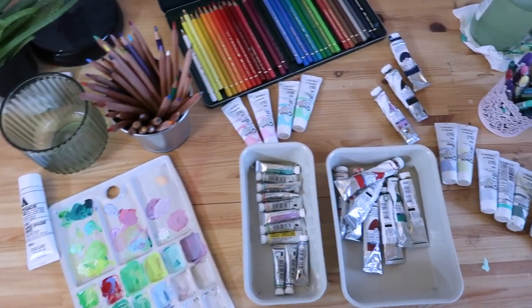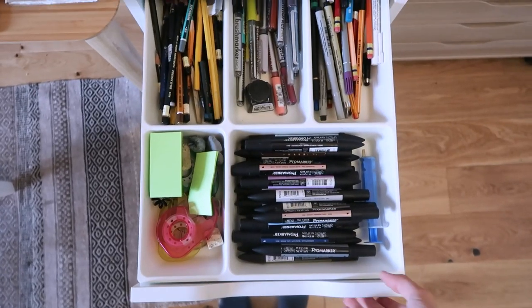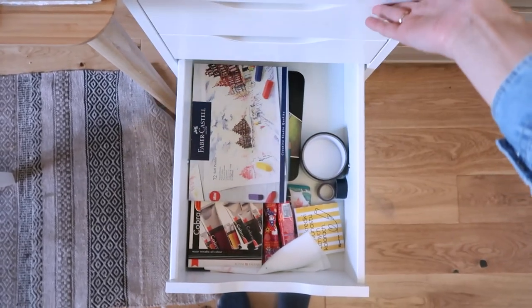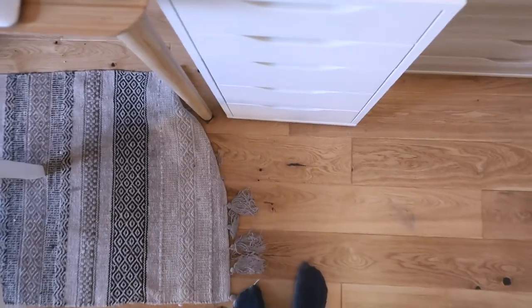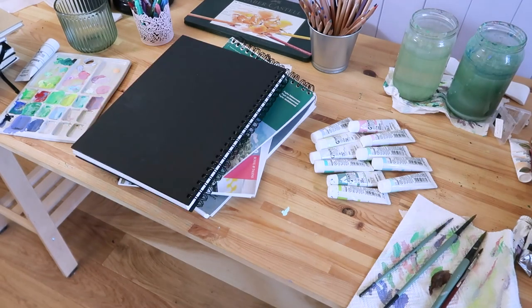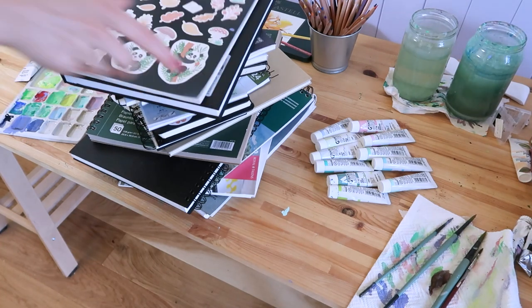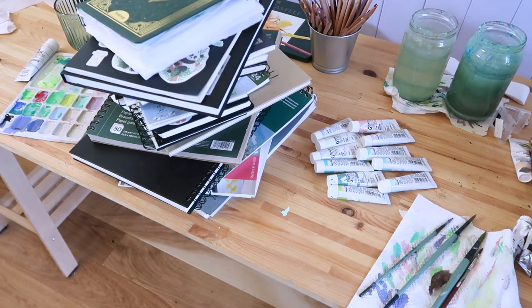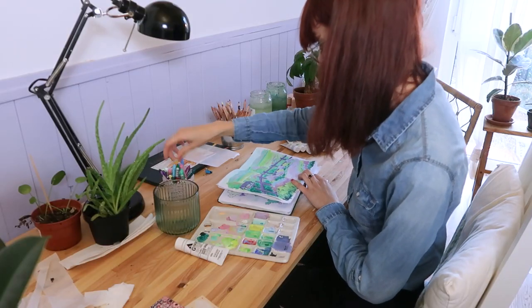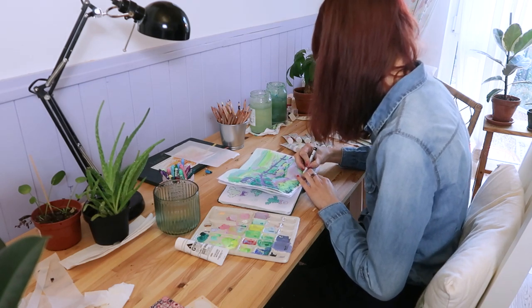Let's talk about art supplies today. I consider myself quite a minimalist regarding art supplies. I do have a lot of sketchbooks though and this is my biggest problem. But I'm trying to really limit the amount of paint and pencils I have and only stick to my favorite ones.